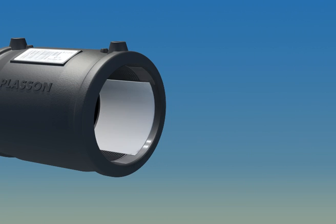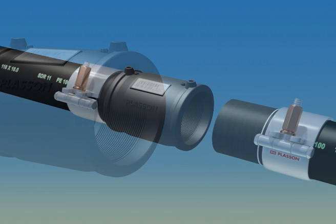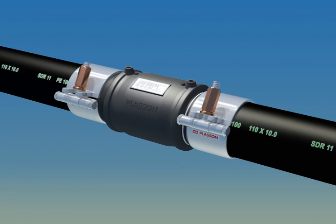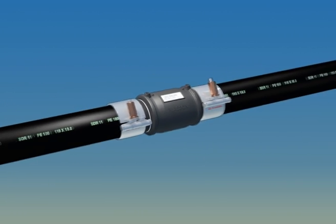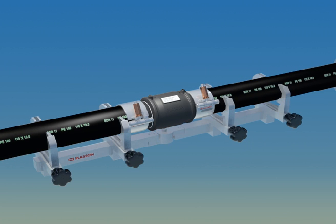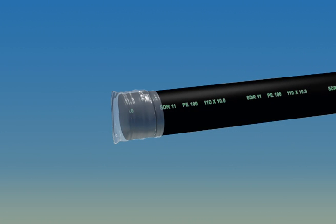Be sure the pipe is fully inserted into the fitting by checking the location of the stab depth marking, as shown. Plasson recommends the use of alignment clamps for the dual purpose of relieving stress in the joint and preventing joint movement during fusion. Clamping reduces the risk of short circuits and ensures trouble-free fusion. Also be sure to cover the ends of the pipe to prevent the uncontrolled movement of air during welding.